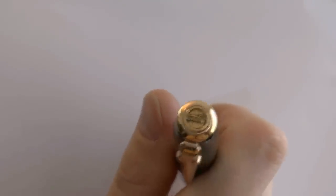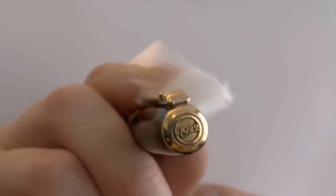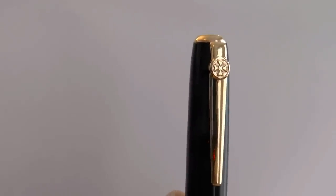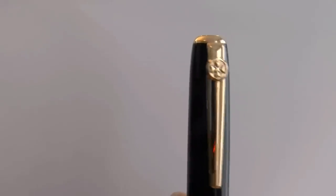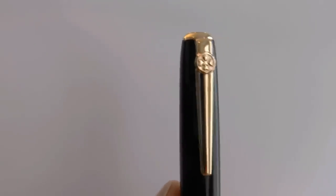Here we have the finial — that is not the sort of fleur-de-lis type finial they do these days. This just says 1922, which I assume is the year of establishment, the founding year of Diplomat. And we have the knight's sort of metal design on the clip there, which I enjoy. I'm not sure if this is supposed to be a fleur-de-lis or a Maltese cross, but it's cool. I like it — it gives it a bit of a medieval look.